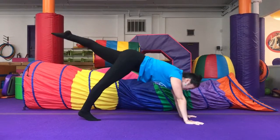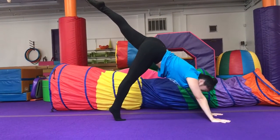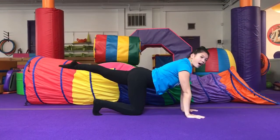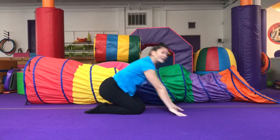And reverse. Toe to the sky, tiger tail. Knee down. Leg up. Tabletop. Sit back.